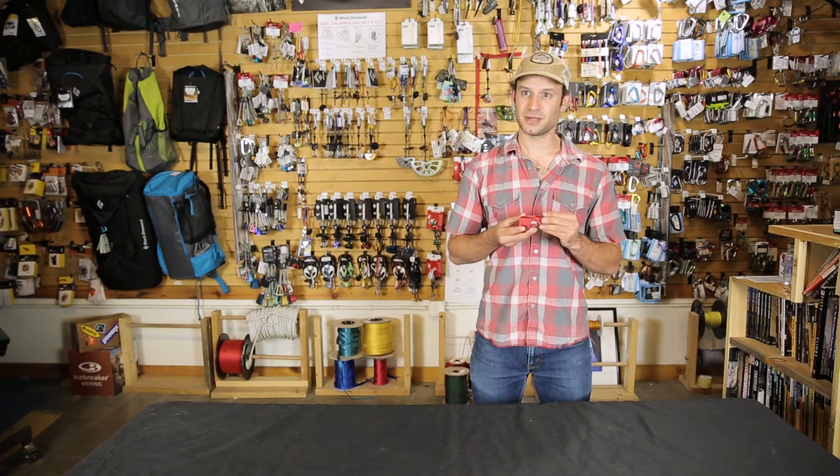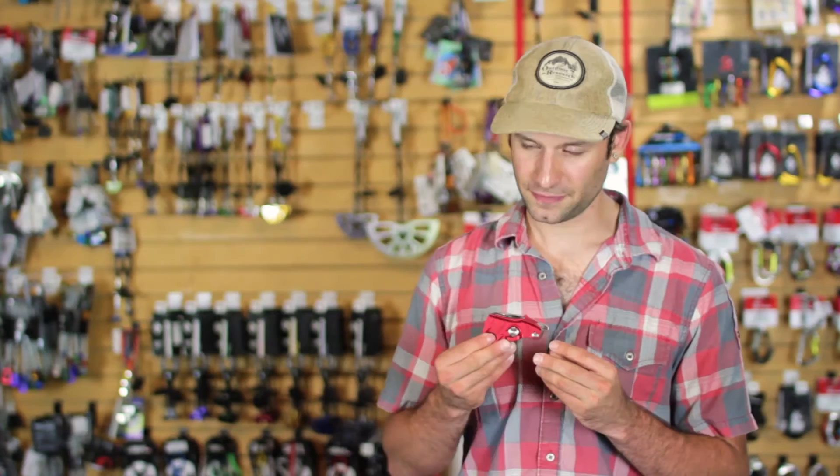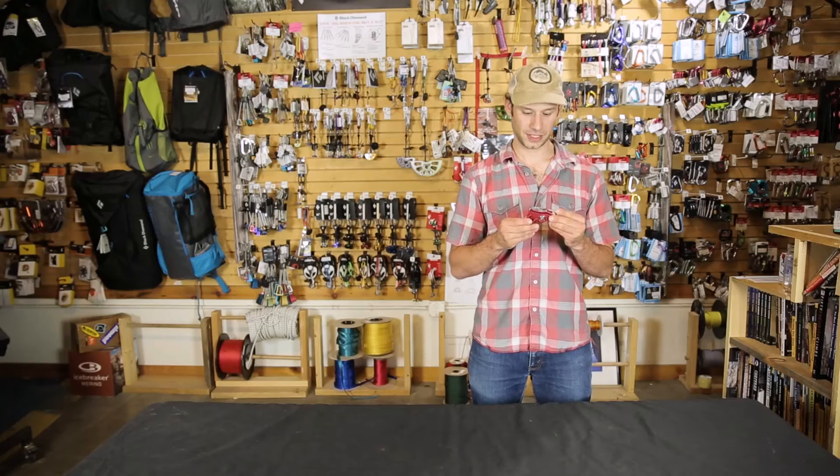The big difference between this and the Grigri is this is a little bit lighter and a little bit more compact. So if you're multi-pitch climbing and want to take your assisted braking device to belay off the anchor, it takes up a little bit less room on your harness, giving you more room for some of the other gear you may need. It feels a little bit different in the hands — if the Grigri has felt a little clunky to you, this is a great option.